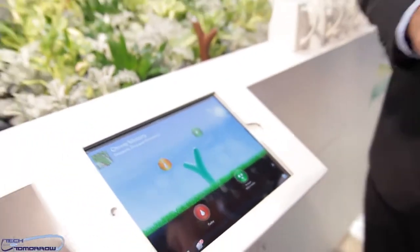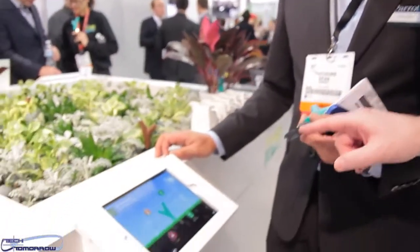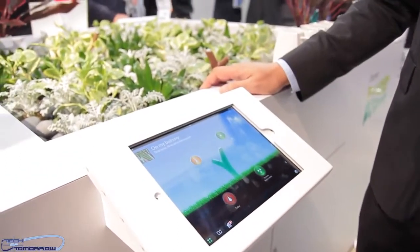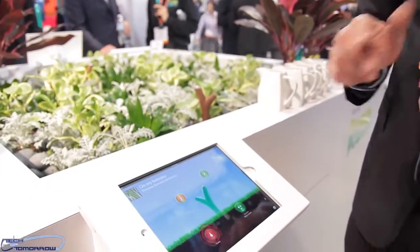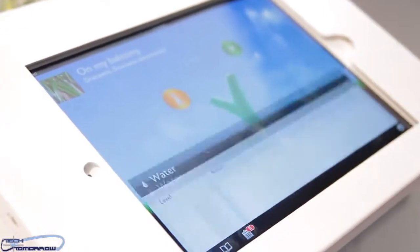If you forget to do watering, does it also tell you that you over-watered? That is something we are planning to integrate as well, because there is a big demand for that. All the readings from the soil come from these two meters right here on the sensor. Can it work in all types of soil including rocky stuff, or strictly just dirt? No, you need to have soil at minimum.